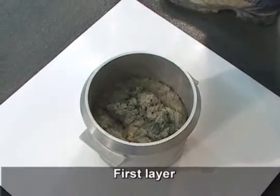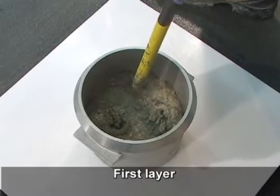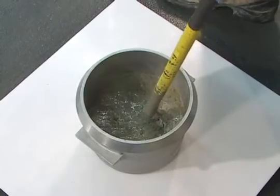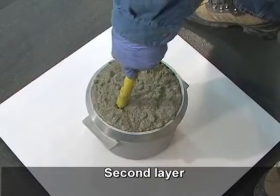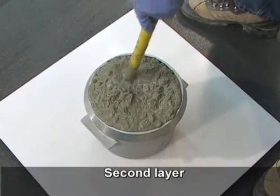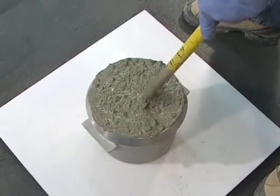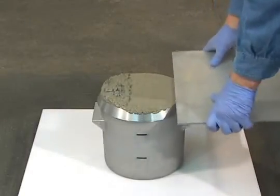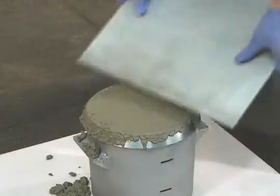When a vibrator is used to consolidate the concrete, insert the vibrator 3 times per layer. Evenly distribute the points of insertion and do not allow the vibrator to touch the bowl. Place all concrete for a layer into the bowl before consolidating the layer. Do not allow froth to escape from the concrete. When removing the vibrator, ensure no air pockets remain.